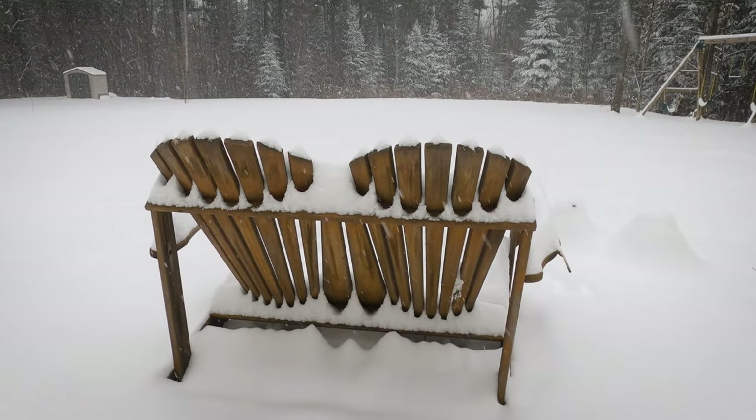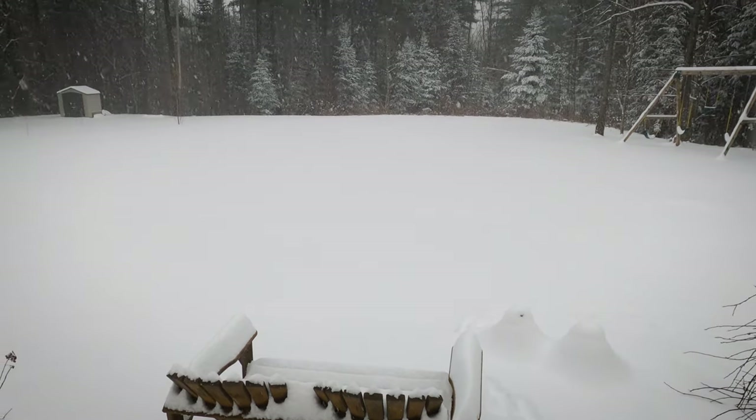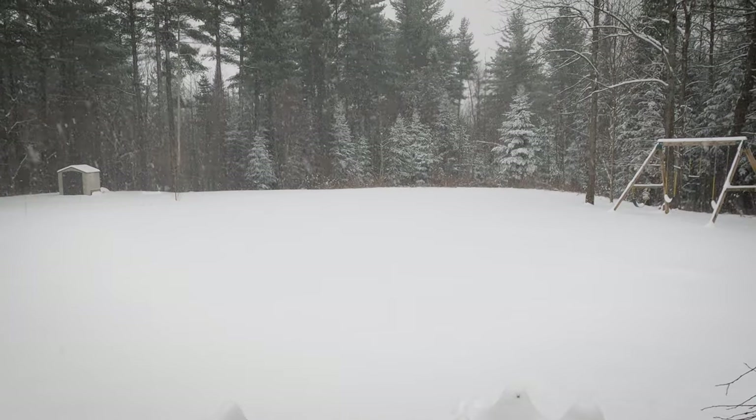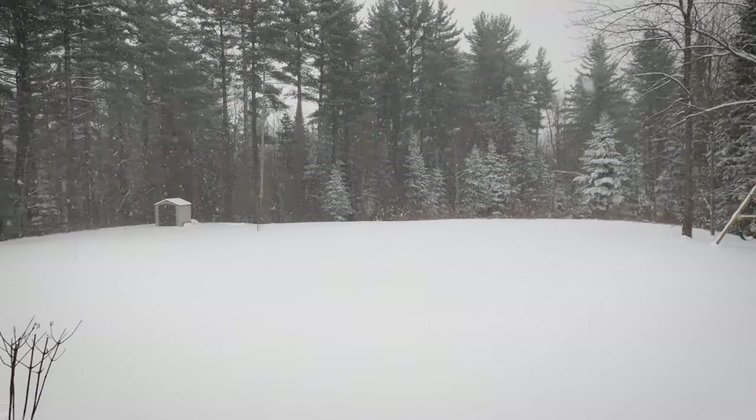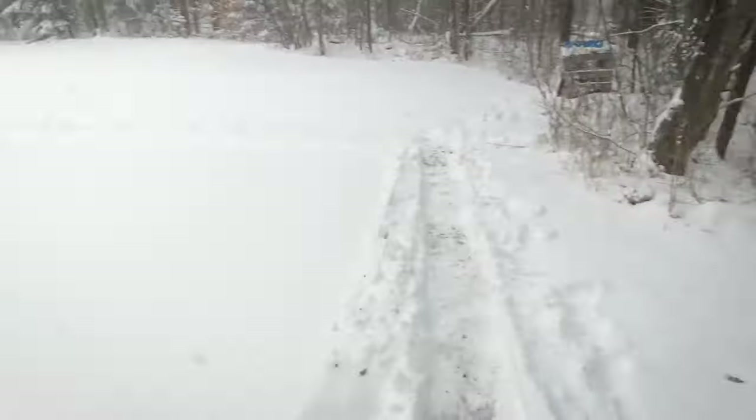Hello, winter. So we decided to wait just to be on the safe side before having anyone walk on the ice — one more day, because we knew the temperatures were going to stay cold. And then this happened. We got about six inches.